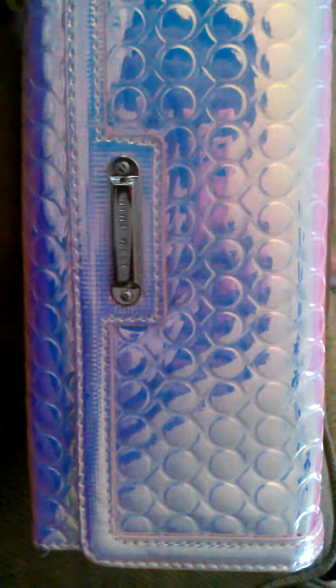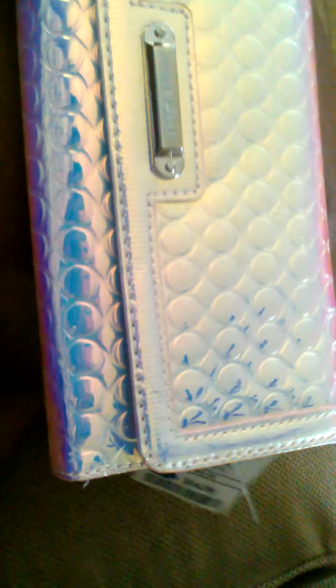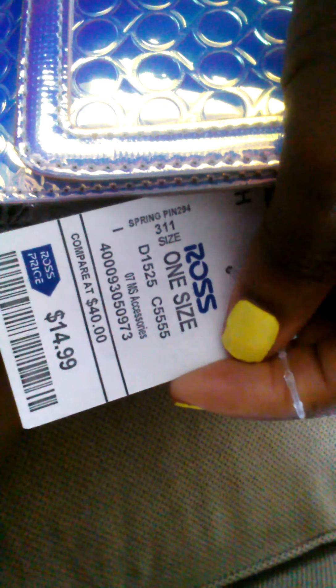So I actually just bought this really, really cool wallet. Love it. It is by Nine West and I got it from Ross. It was $14.99 compared to $40. It is by Nine West.